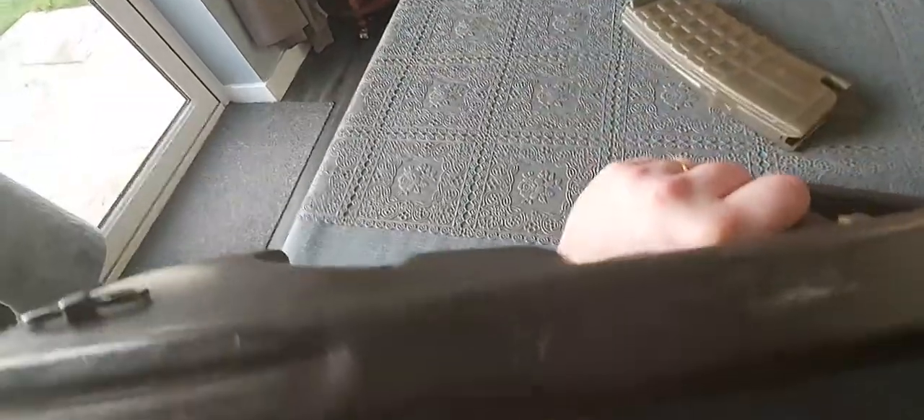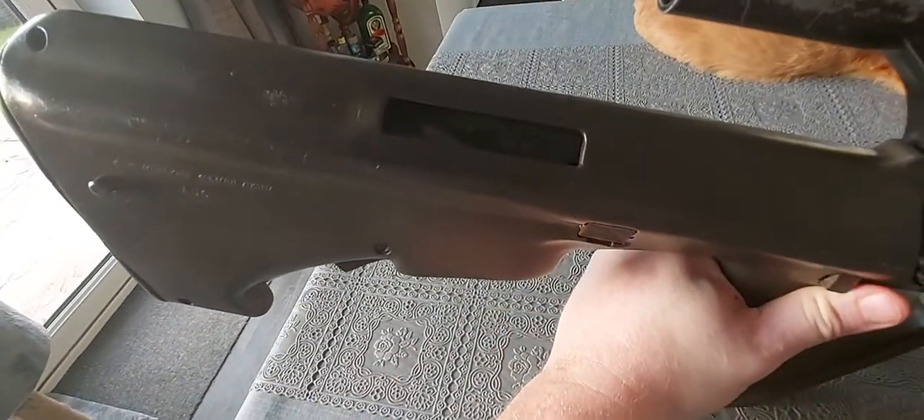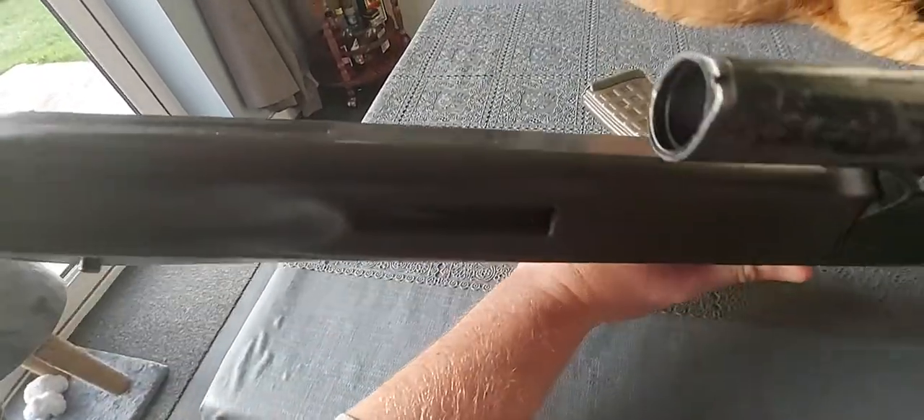Something else that makes it an early gun is that this should have two sides to eject — left or right — but it's only got the one. This was something they changed in 1980 evidently, so this was a pre-1980 gun. They came in in 1978.